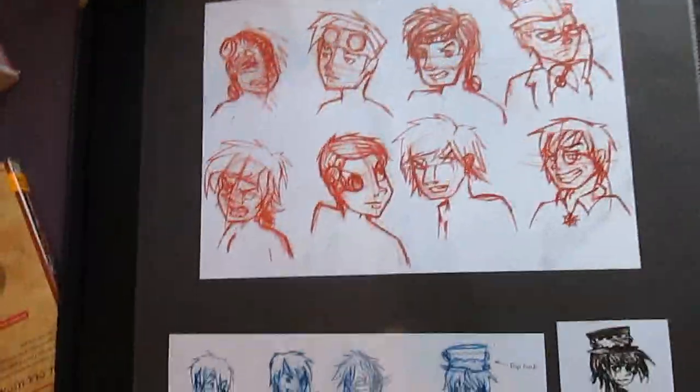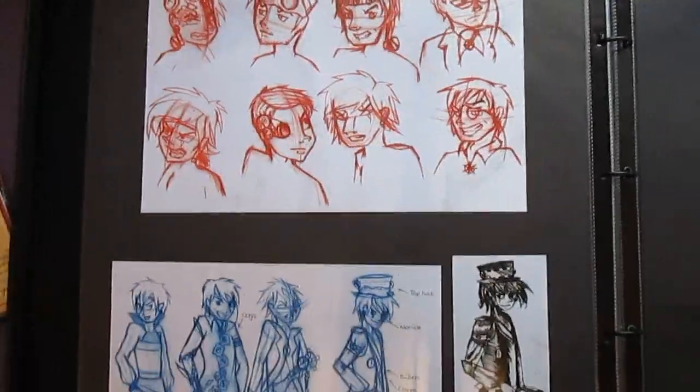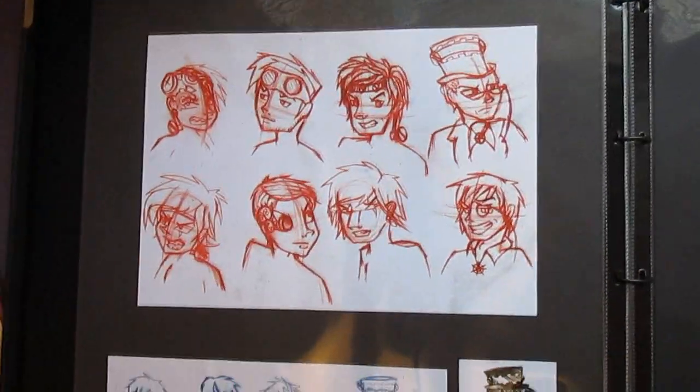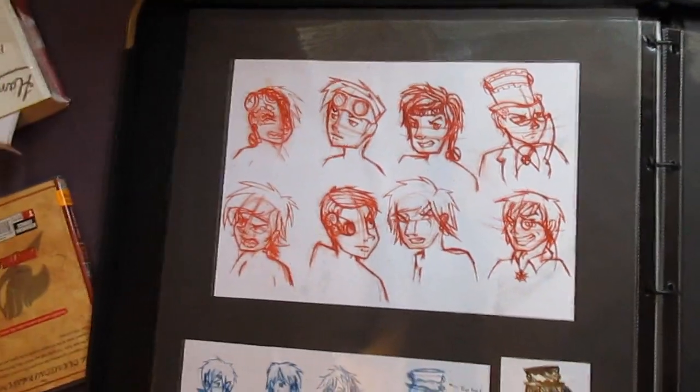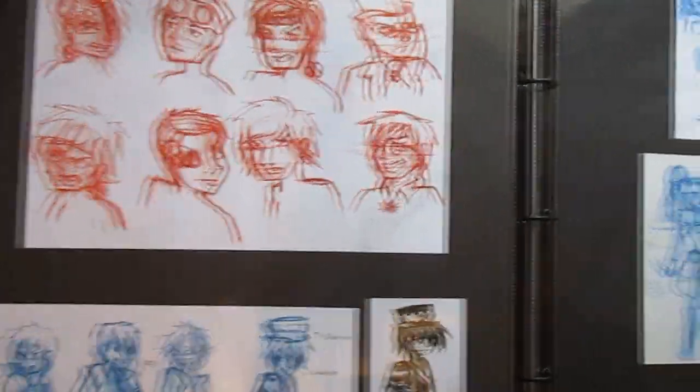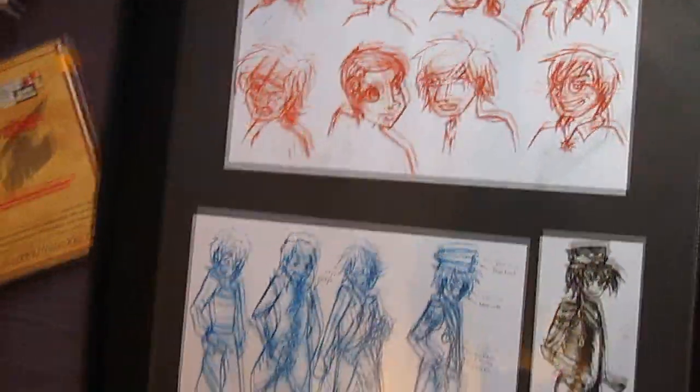This is my steampunk project. These drawings from my steampunk project are available in a video — I'll link all the videos of my college projects in the description. Here are all the headshots that I did.